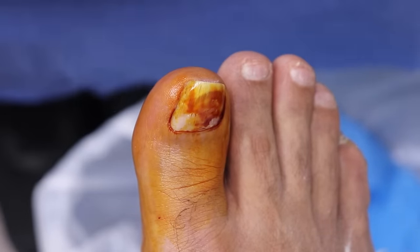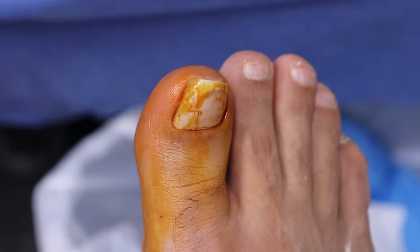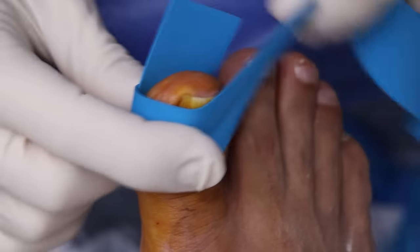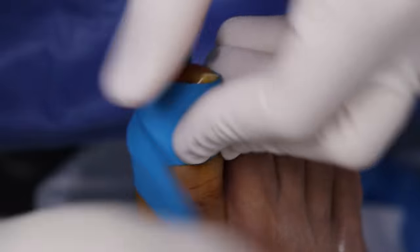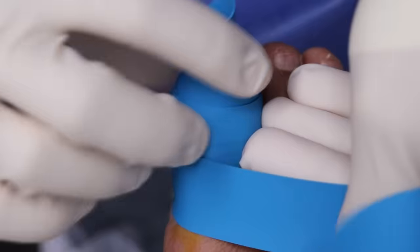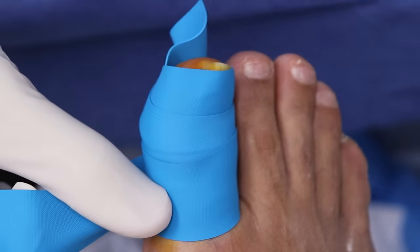We're going to put a little rubber band on — a little tourniquet — so there's very little to no blood during the procedure, so we can see everything nice and clear.